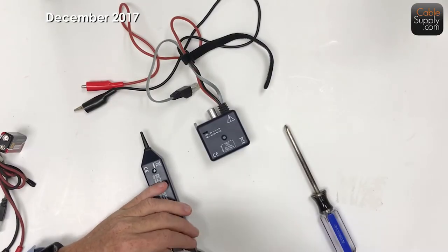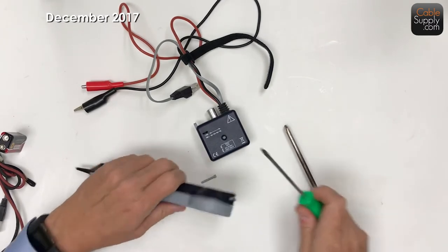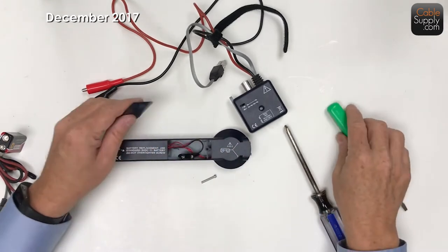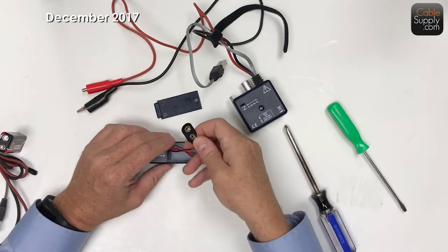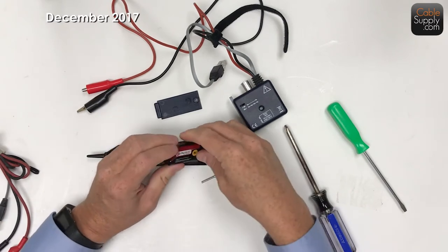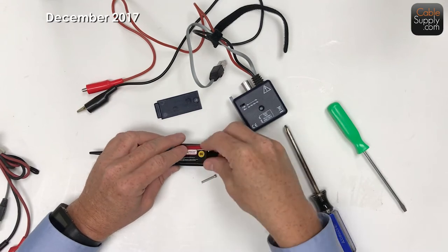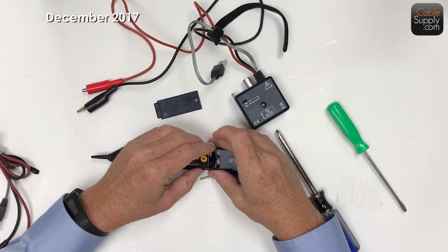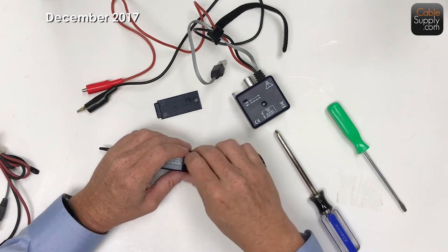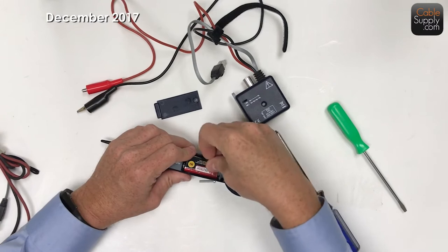I'm going to put a battery in the probe. You just unscrew - right here it says battery - just unscrew it and the case comes out. You can tell it's a 9-volt battery. Attach it. When you do these things it's kind of tight in these areas, so you've got to watch that you don't crimp a cable.